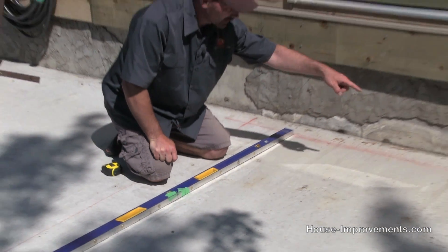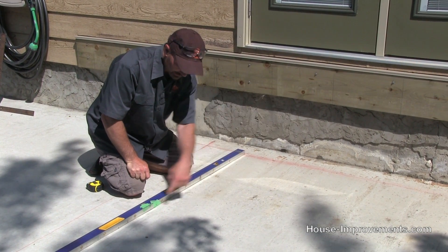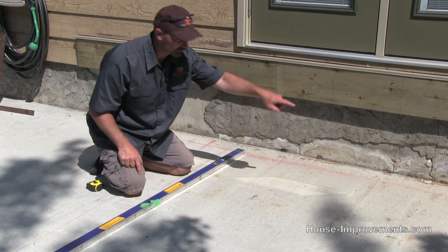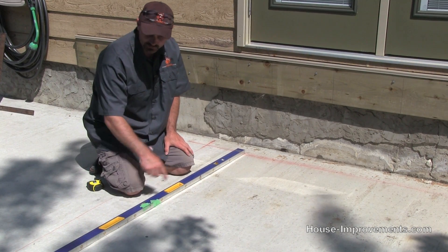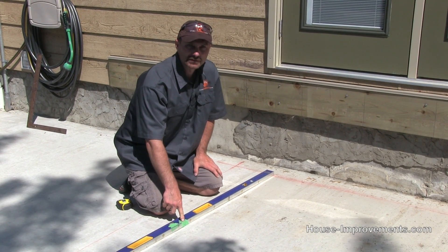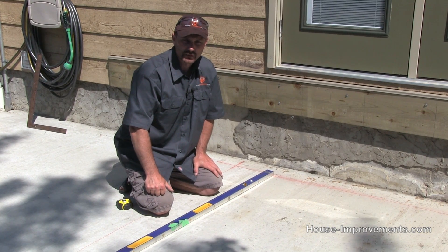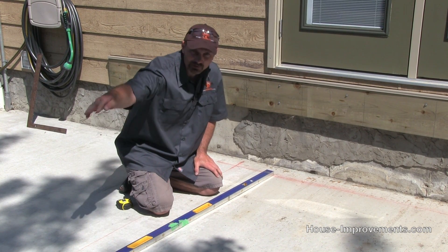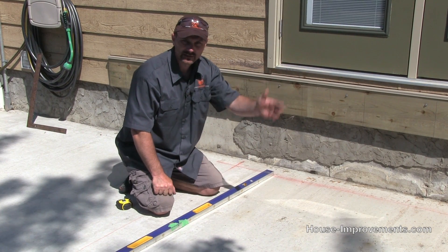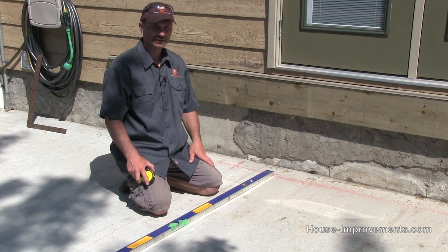Now I want to measure across that back line that we already snapped — I want to measure four feet — and the diagonal when I'm square should be five feet from this three-foot mark to the four-foot mark. You can use any combination: if you've got a big area, multiply these numbers to make it larger — that's more accurate. So nine feet, 12 feet, and 15 feet — just multiply the 3-4-5 by the same number each time.